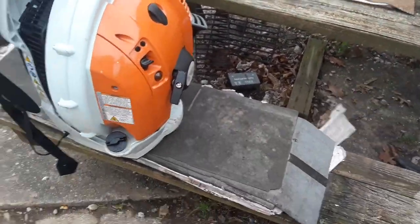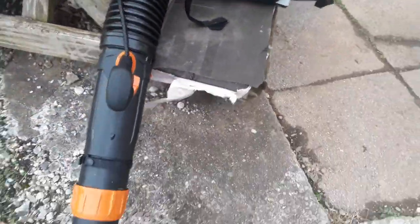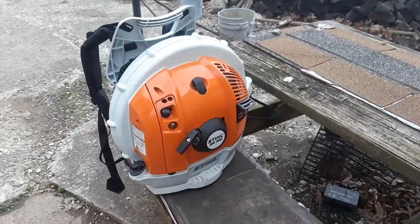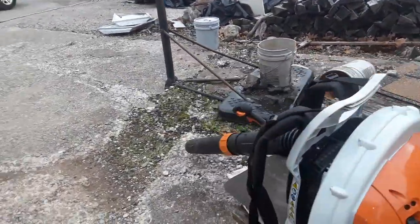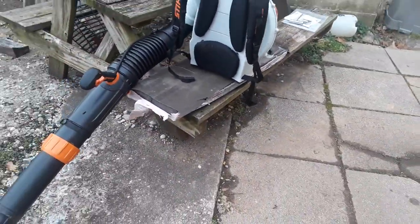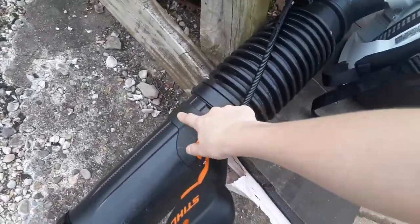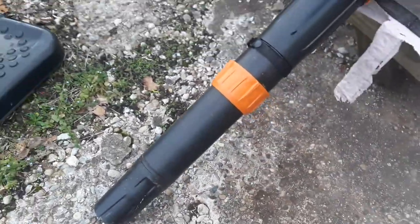Every 100 hours — or in my case every season — you want to adjust the valves. I've only had this thing for about two months, so I'll do another review then. The spark plug goes under here and these things aren't super hard to pull.